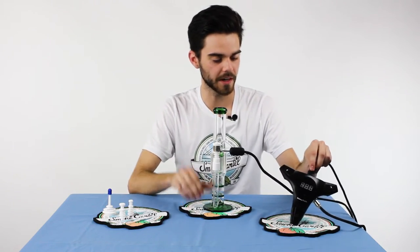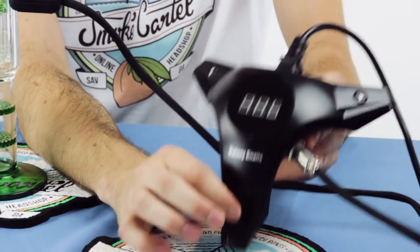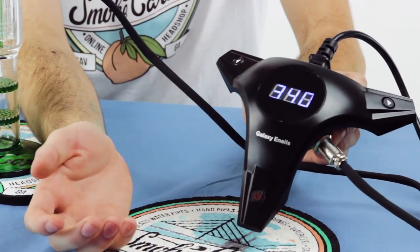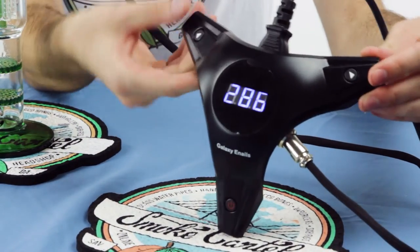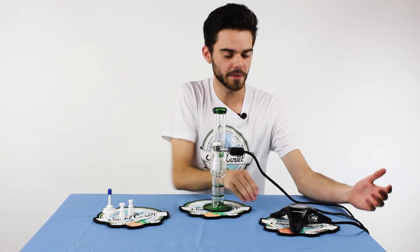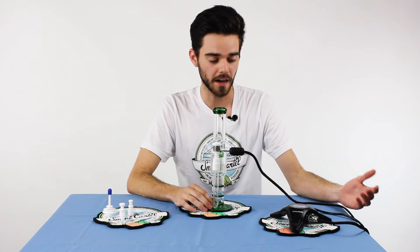Once you're ready to go ahead and fire up this bad boy, you're going to take your power station and hold down the power button for about three or four seconds and everything should fire up. To adjust between temperatures, you're just going to use these arrows to go up and down, and the temperature variants are anywhere between 300 and 900 degrees. So you can get your nails pretty hot.